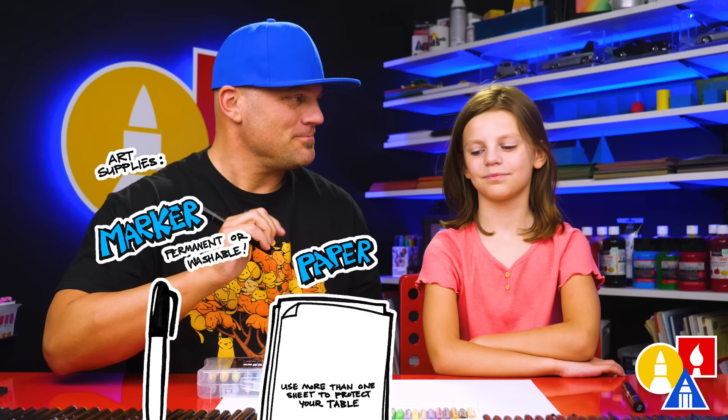You need your drawing supplies. We're going to use markers to draw with, but you can use whatever you have. You also need some paper. And what else? Something to color with.